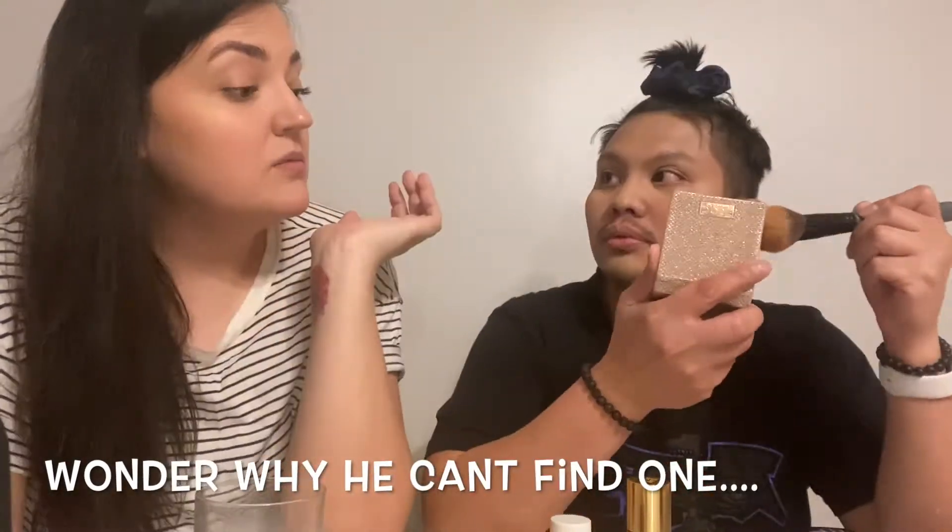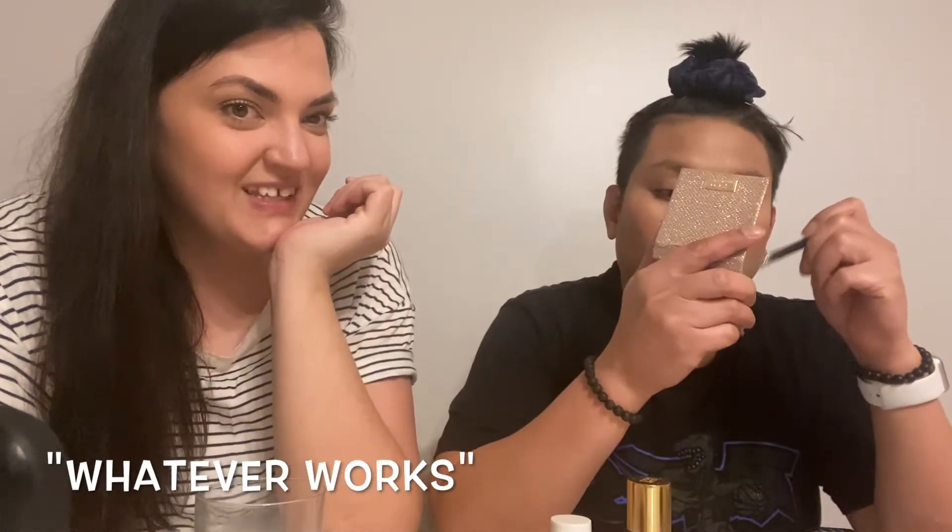Okay, perfect. Now you're gonna put highlighter on. — 'Is this highlighter?' — Yep. Get a highlighter brush and put this on your cheekbones — only your cheekbones. And you can put a little bit on the tip of your nose. Perfect, and a little bit over your eyebrows, just a touch. Okay, perfect.